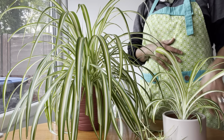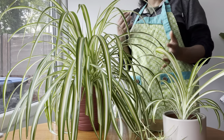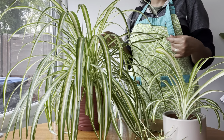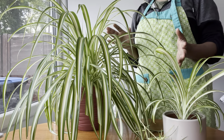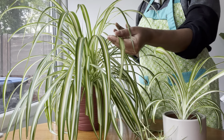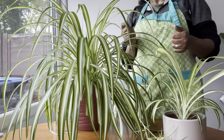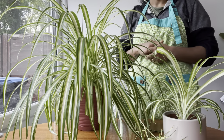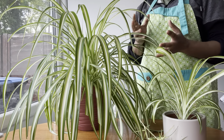Hello friends, welcome back to my channel. Today I'm going to talk about spider plants and how to take care of them and propagate them. Spider plants are one of the most popular house plants, known for their long slender leaves and easy care requirements. So let's get started.